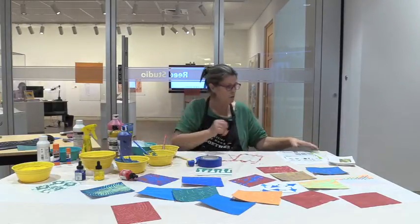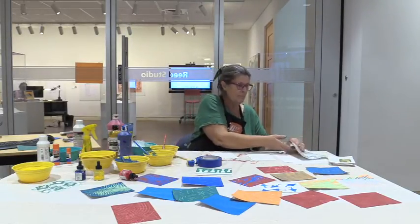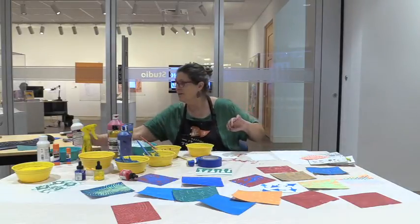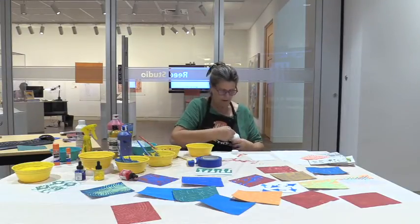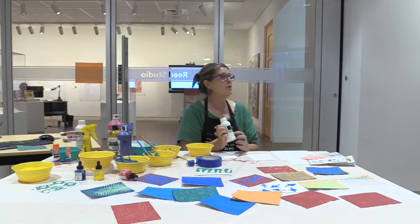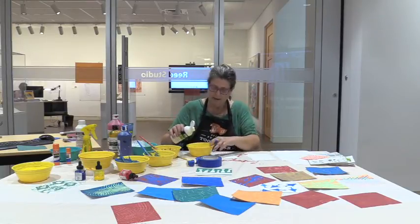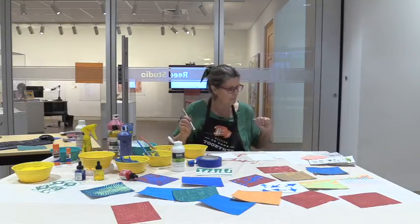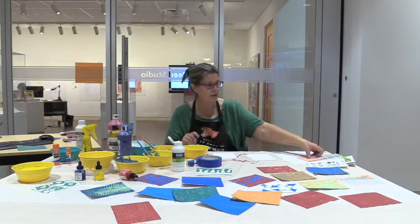We're going to use matte medium this time. Matte medium is different from gesso because it's a little thinner, and it comes in matte or gloss — I just happen to have matte. You see it's kind of runny. It's used to glue things, and as a wash over the top to seal. It's quite handy for a number of reasons and we're going to use it quite a bit.